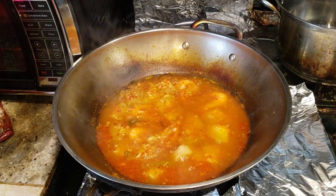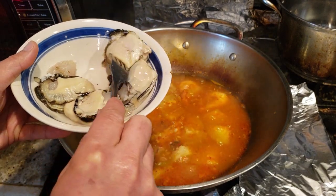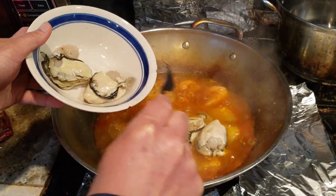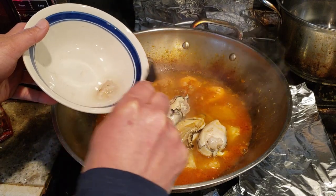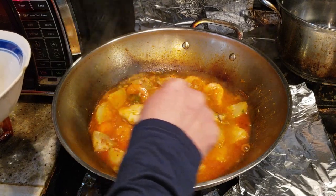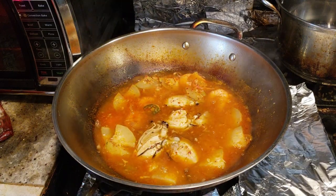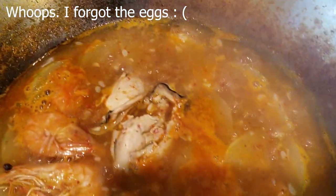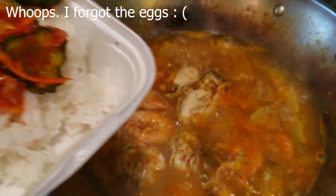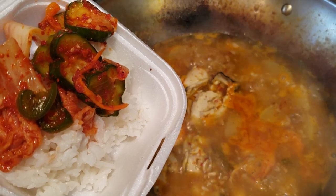Now we're going to add the final main ingredient — these awesome organic fresh oysters that I caught and shucked myself. These are going to take just a couple of minutes, but make sure they're well done because I don't want to eat raw oysters. Oh yeah, that looks done — that's going to go perfect with some rice and kimchi. Hope you guys enjoyed this video. Don't forget to click the subscribe button, and as always, eat hard, work out harder, and take care of yourselves.